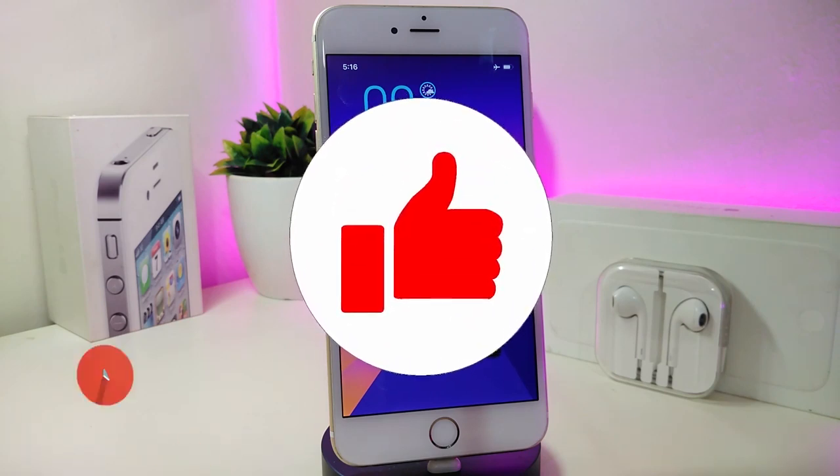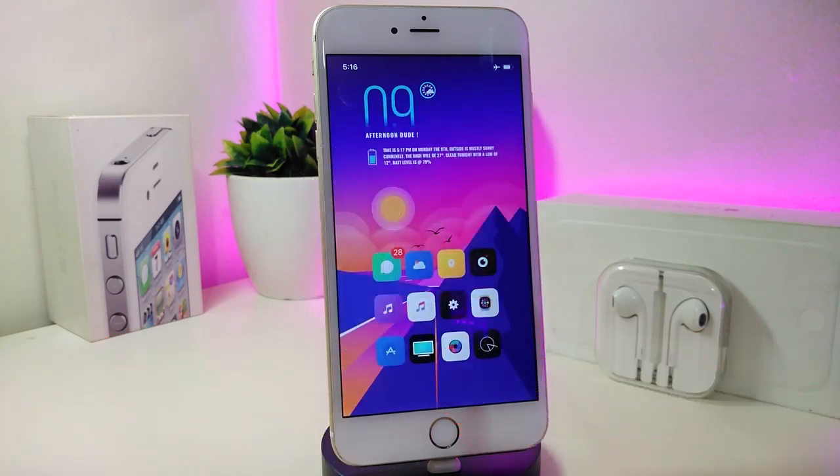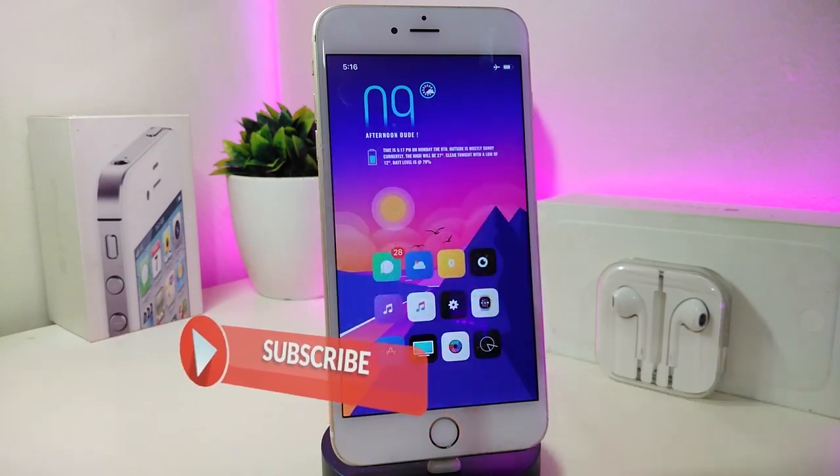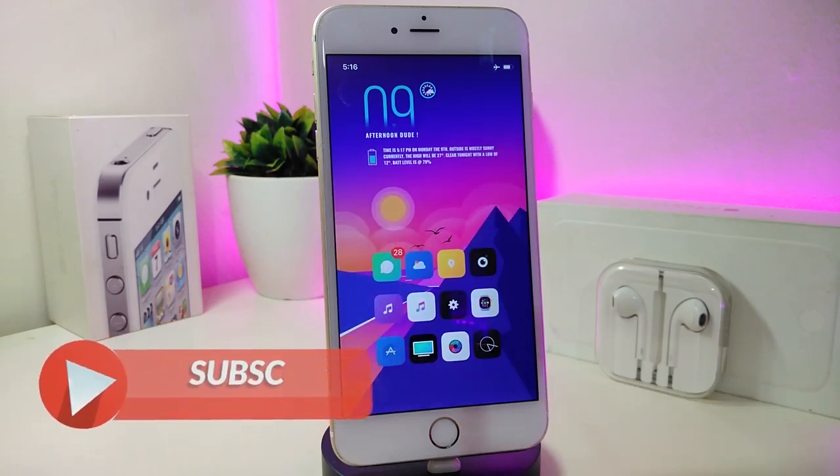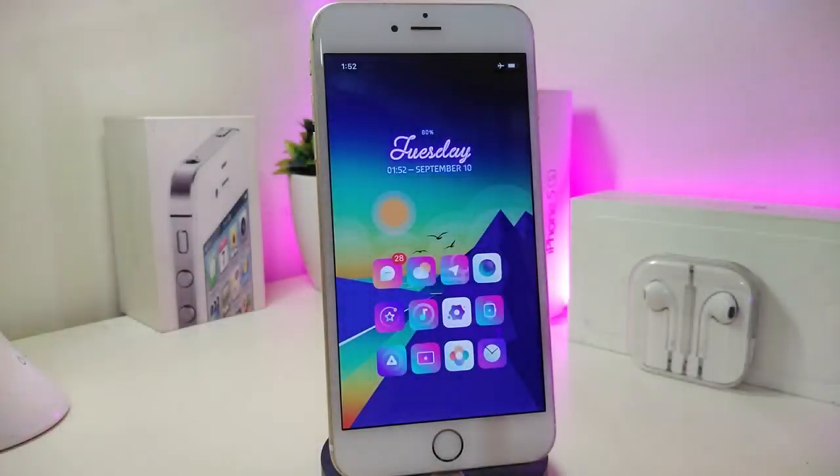Anyway, before I start today's video, let me ask you guys to give the video a big thumbs up. Also make sure to subscribe and hit that notification bell so you will be notified whenever I release a new Cydia tweaks video. Okay, so let's go ahead and start talking about the first tweak.